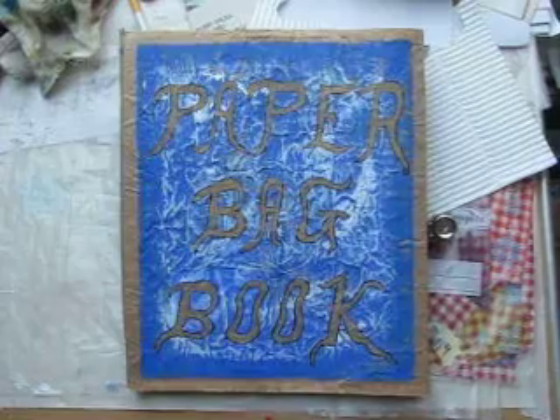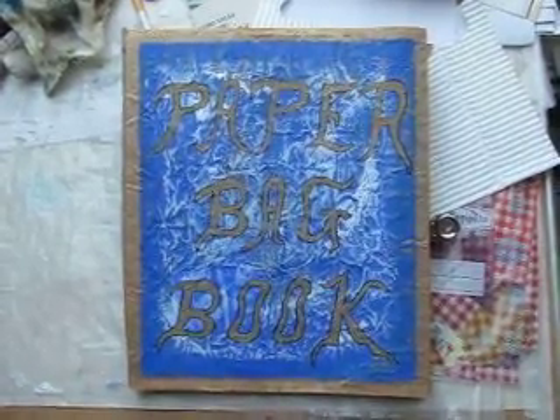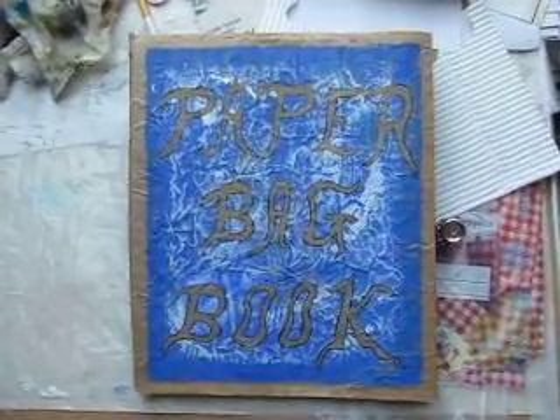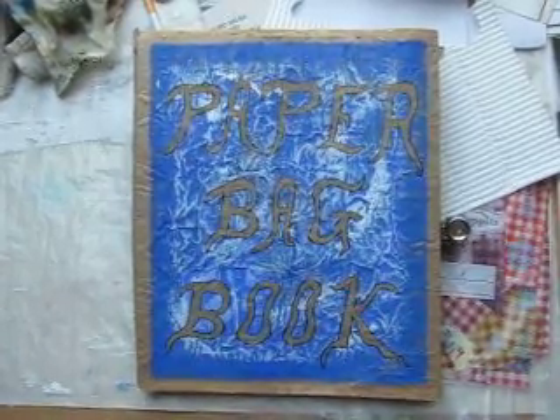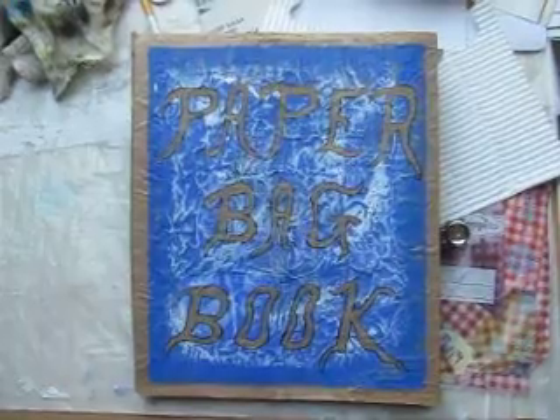I've done the cover of the book with some acrylic paint — blue. Then I took a Kleenex and dabbed on some white paint over top of that. Then cut out the letters from paper bags, of course.